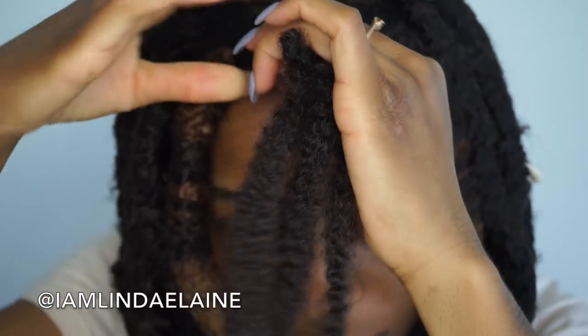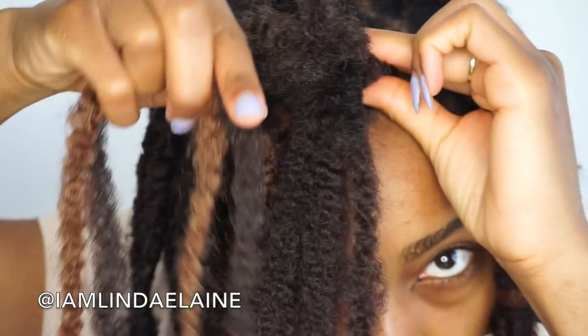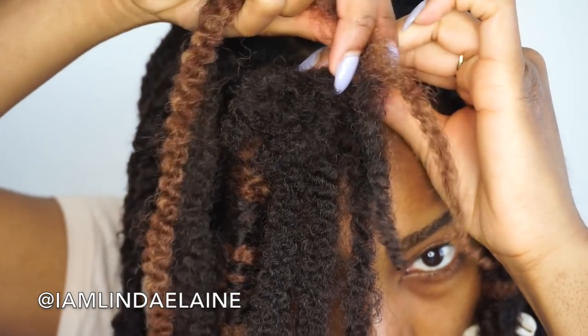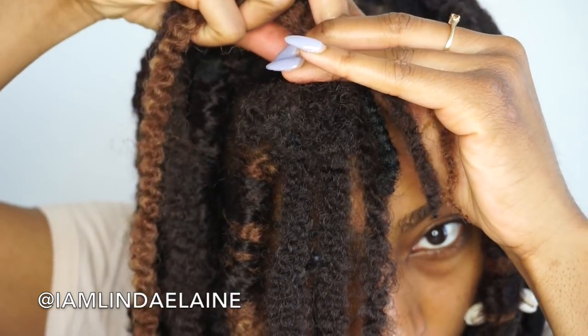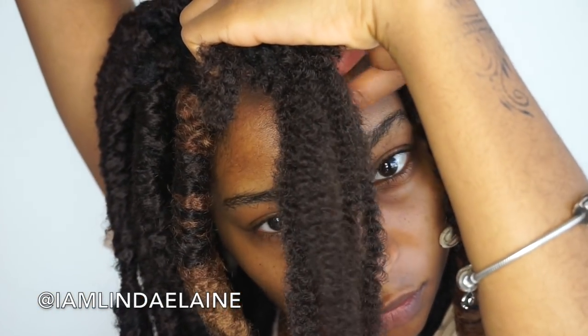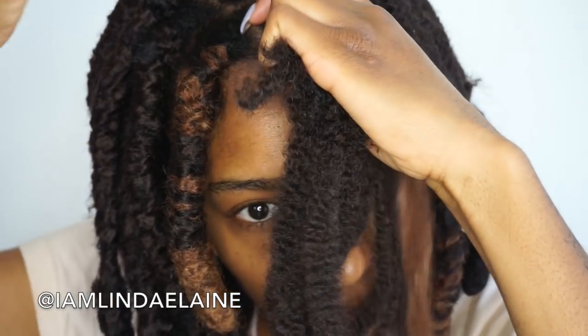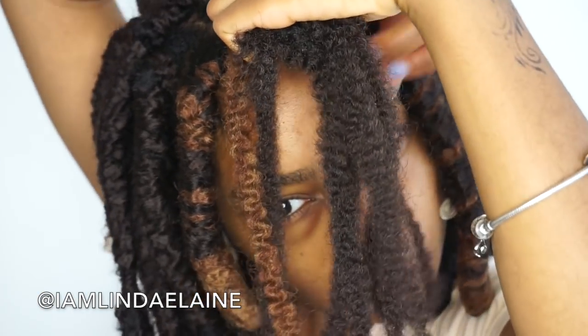After that, take two full-length pieces of Marley hair. I'm mixing in blonde with this one, but you don't have to — you could use two of the same color. Just leave about an inch or so and then begin wrapping around the base of everything, which basically secures the faux loc.